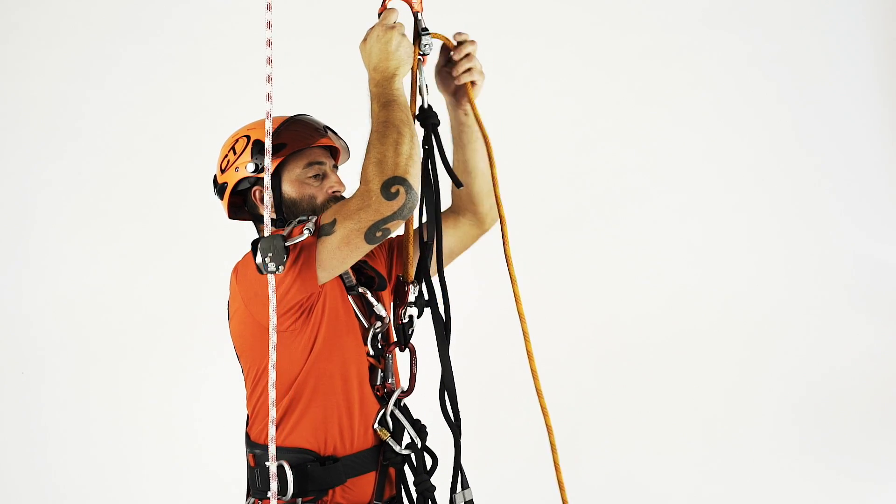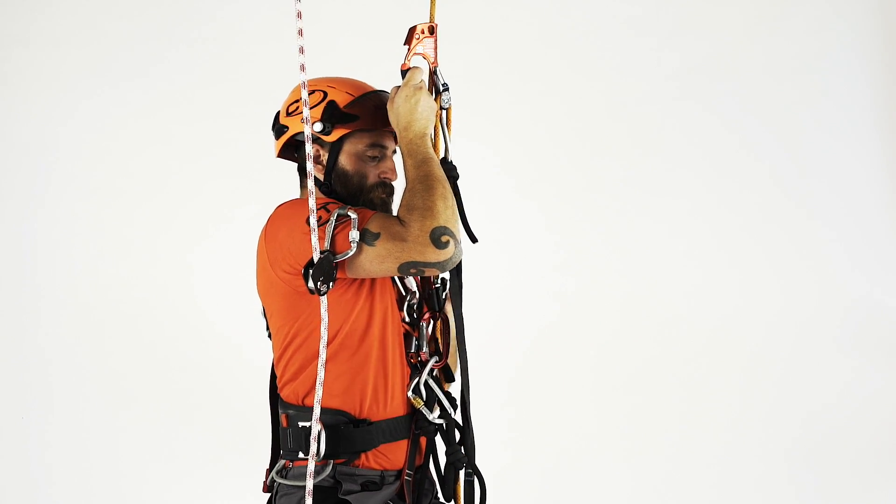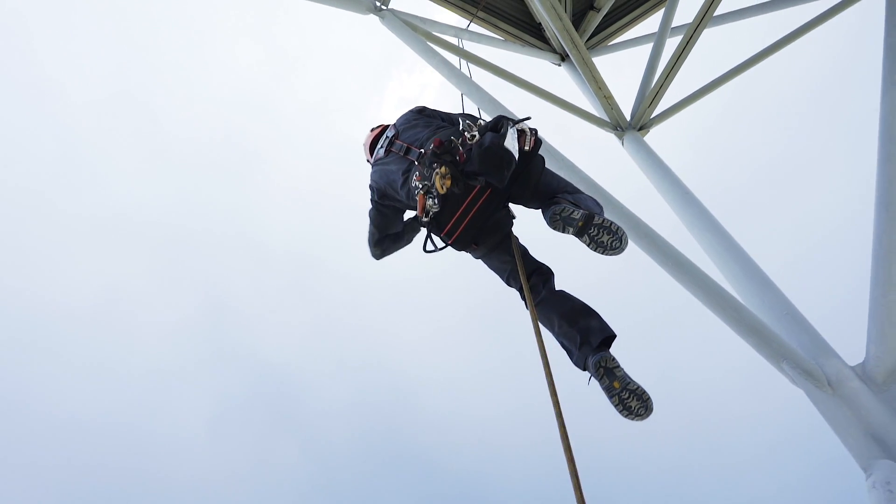Keeping the lever in the rest or standby position, it is possible to ascend on the working rope over short distances.